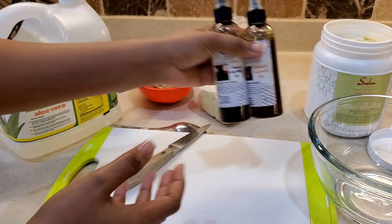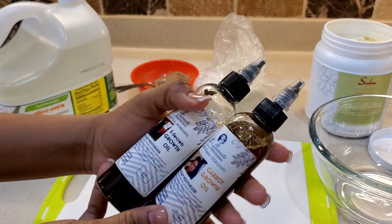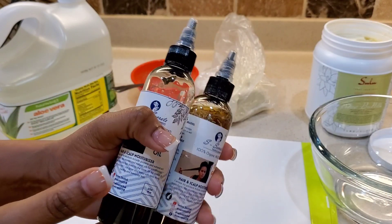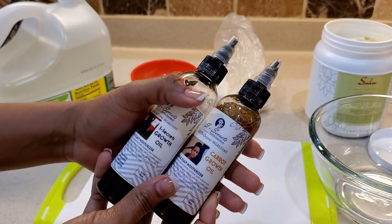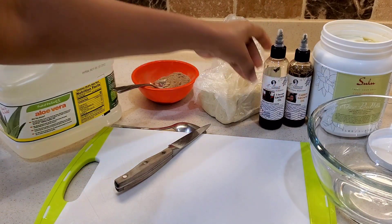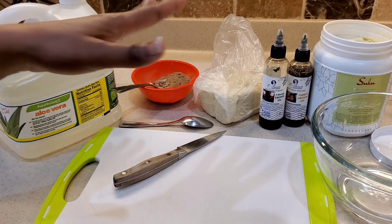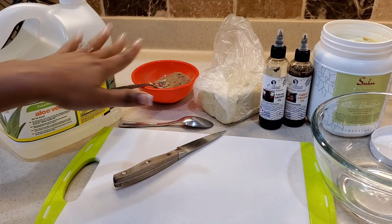Now many of you guys have been asking if we are doing a Black Friday sale this year — yes, we are! We've been working so hard to get these products in stock. We will be doing a Black Friday sale starting from my birthday, November 24th, up to November 29th. So make sure you stock up on these oils because they don't stay in stock for too long, and they are all natural and organic handmade products.